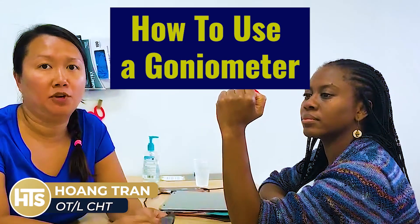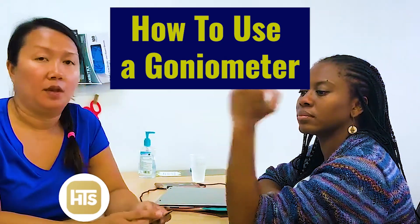Hey, it's Wong. I'm going to go over some goniometry measurements, how to use a goniometer here at the clinic. I know that you may have practiced it before you came, but we like to make sure that we're consistent with how we're measuring so that every single time we measure, we're getting the same results and we're consistent in our methods.